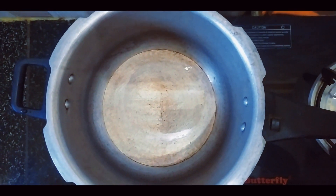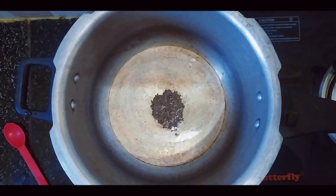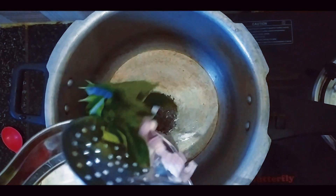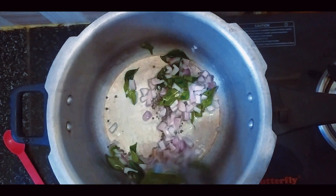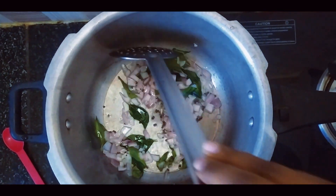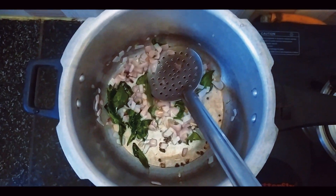Let's divide it into the egg. Add the egg. And then add the egg. We will add the egg. We put the egg in.